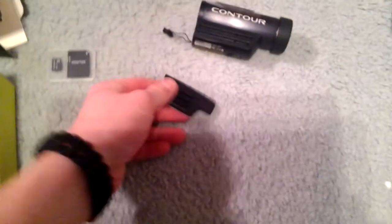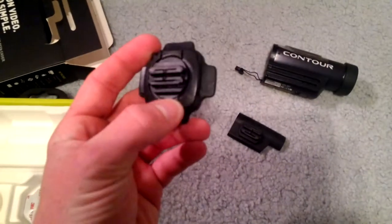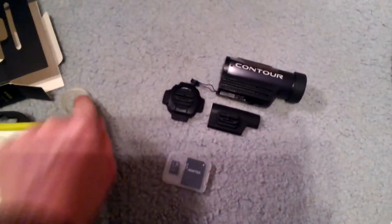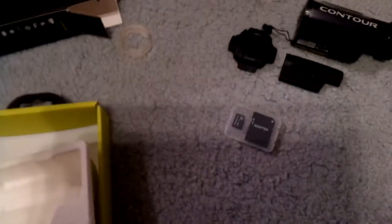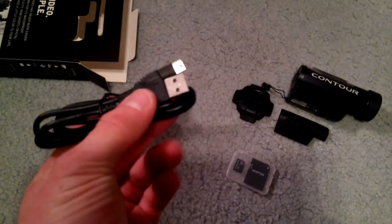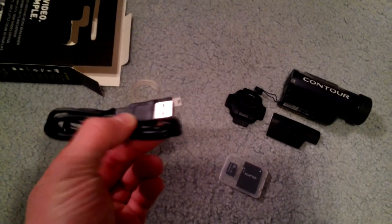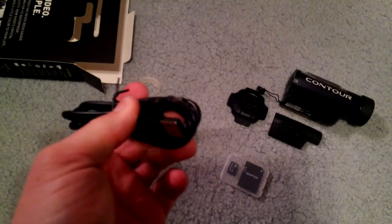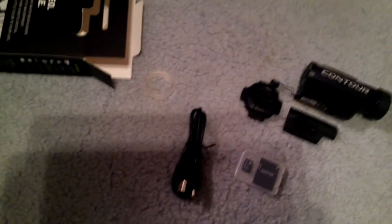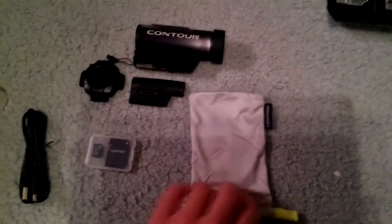I'll go into more detail on the rest of these later. As you can see, you've got your profile mount, your rotating surface mount, an extra adhesive pad — which is kind of hard to get out of the box so I'm not going to take it out — a Contour sticker, a decent-sized mini-USB cable, so most of your normal cables will fit. And then your bag — it's a nice little bag.